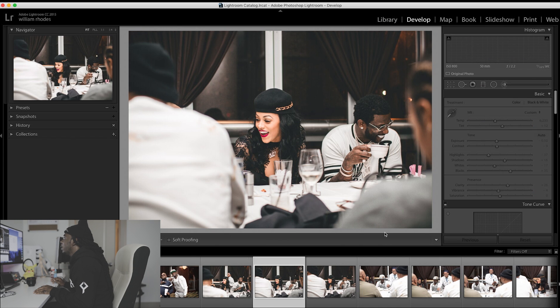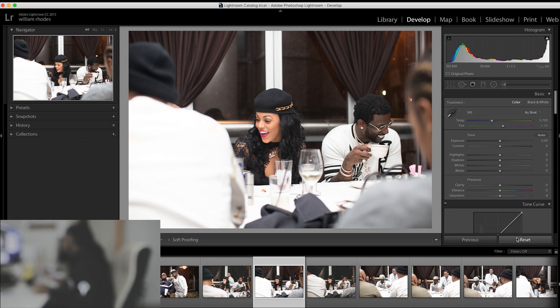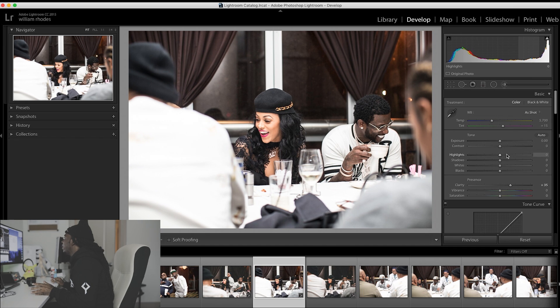I'm going to go ahead and push for set — this is going to be a simple tweak. So when I get right into it, I like to boost the clarity up a little bit. I never go above like 35, so I'm going to boost that up like that.